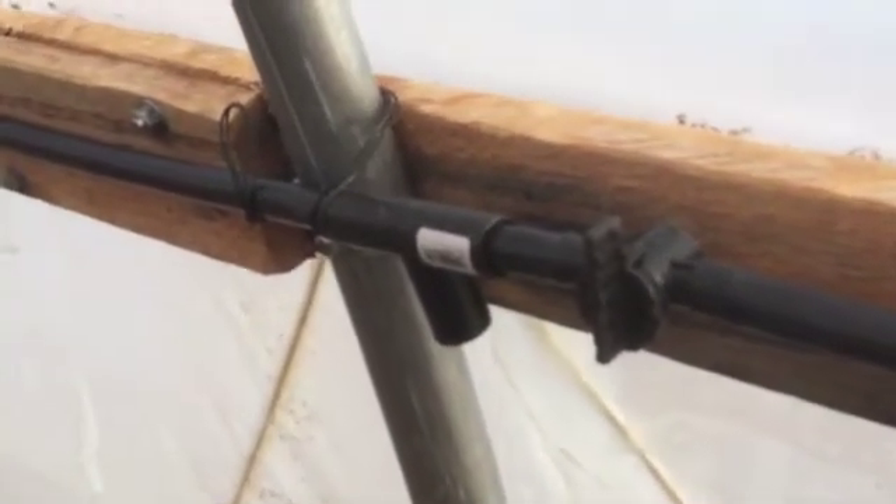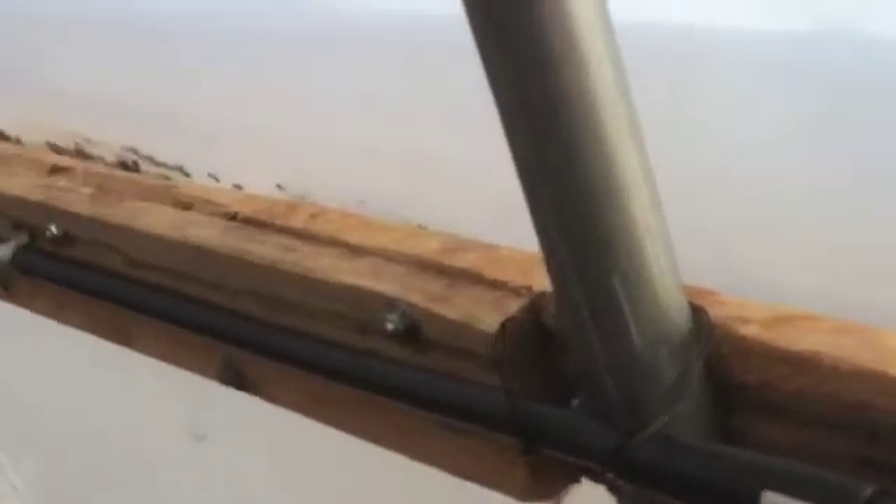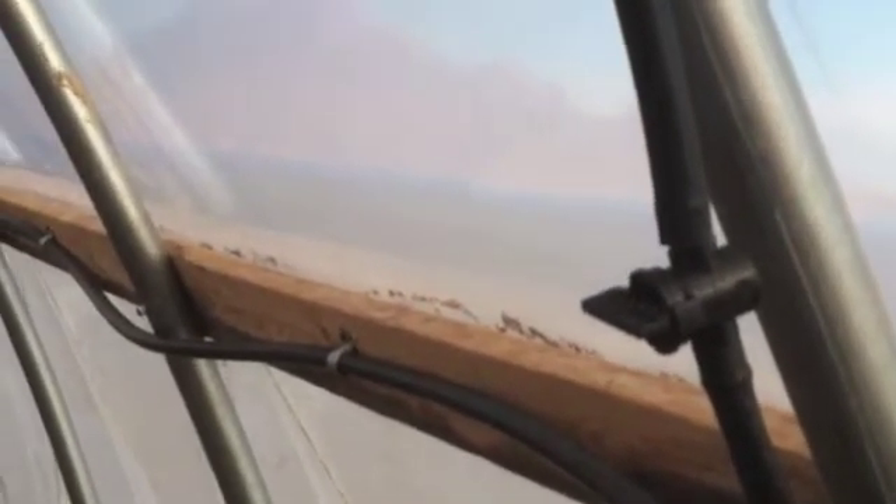We have a valve that controls the flow going up to each of the overhead runs, so we'll be able to control each sprinkler pair individually. Right now we're running from a pump so we probably won't have a lot of water pressure, meaning we'll have to run one or two of these small zones at a time.